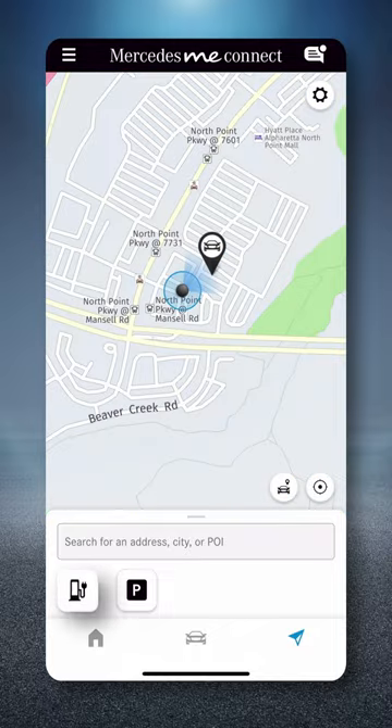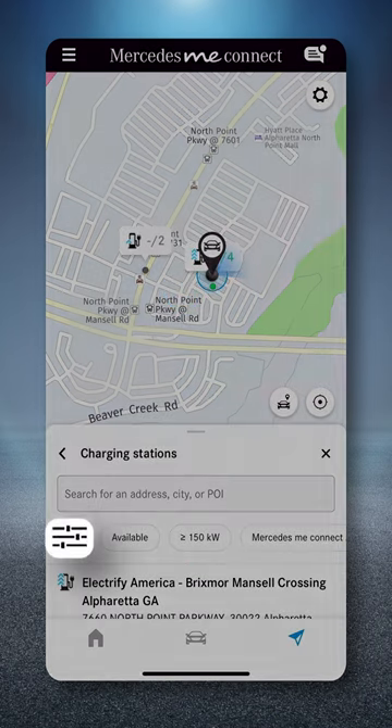Select the charging station's icon. If the desired station is not displayed, be sure to check your filter settings.